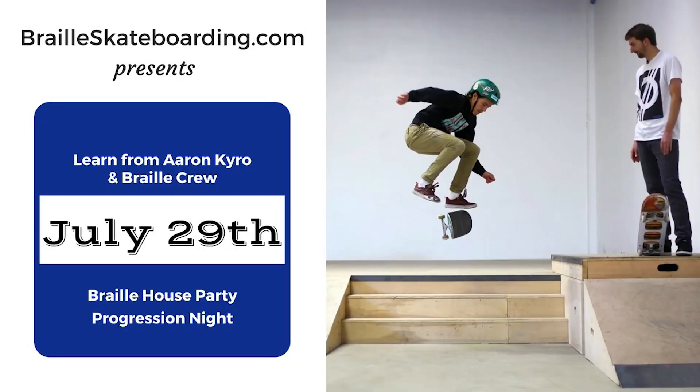Who are you? Please go to my YouTube channel and subscribe, and also follow me on Instagram. Subscribe, like, leave a comment below. We'll see you next time. Thank you for all of your trick submissions. We're going to be there to help you learn how to skateboard, so definitely check it out. It's on July 29th at the Braille House. Tickets are online at brailleskateboarding.com slash shop, and the link is also in the description. Hopefully we'll see you there.